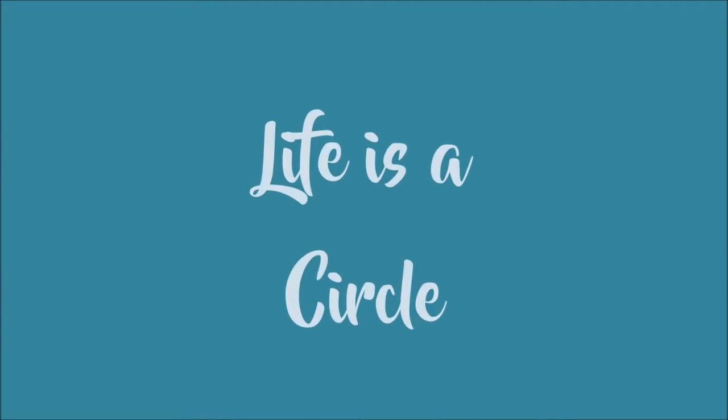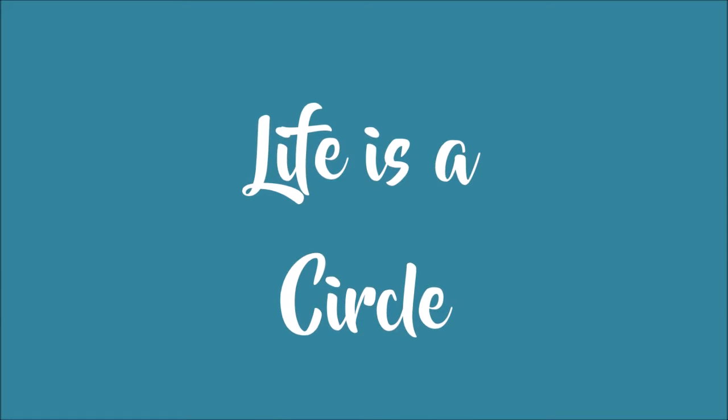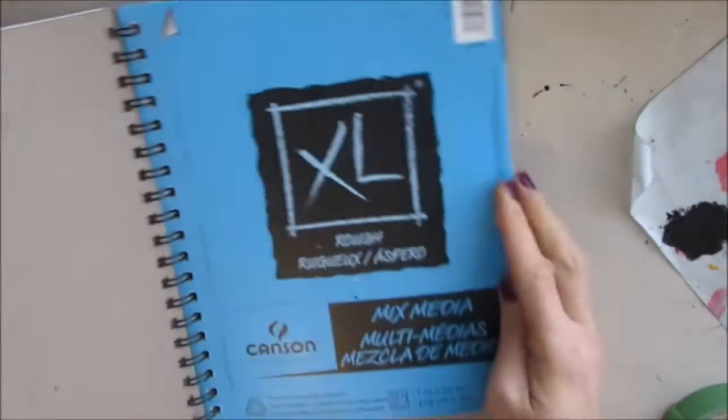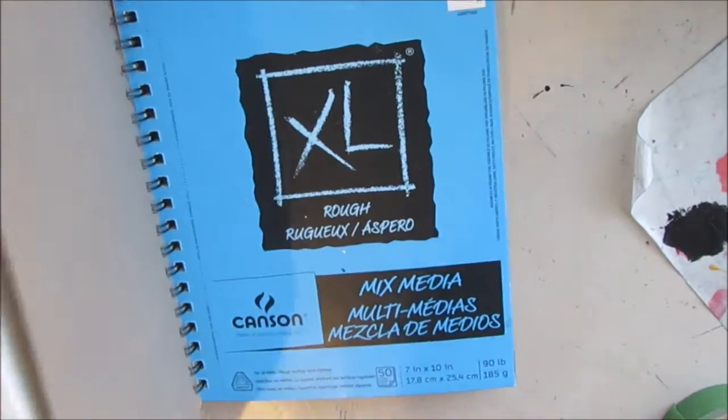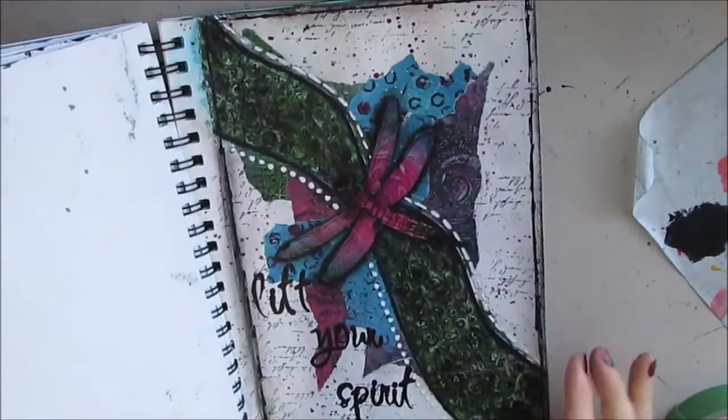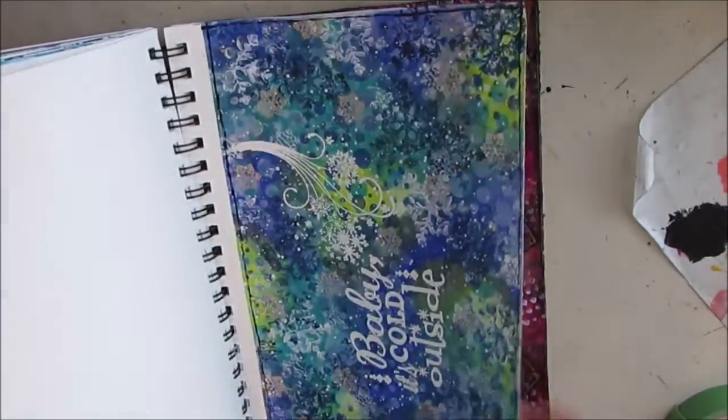Today we have an art journal tutorial entitled 'Life is a Circle' and I'll be following the five step process in the video. I'm using my Mixed Media Canson — this is 7 by 10 and I love this size, it's great for beginners. You can see some of the projects I've done in here, and you can go back in my playlist and see most of those tutorials if something catches your eye.